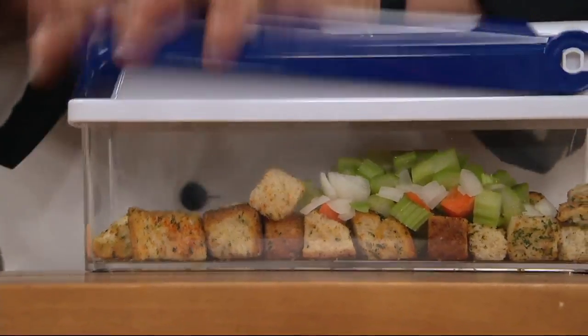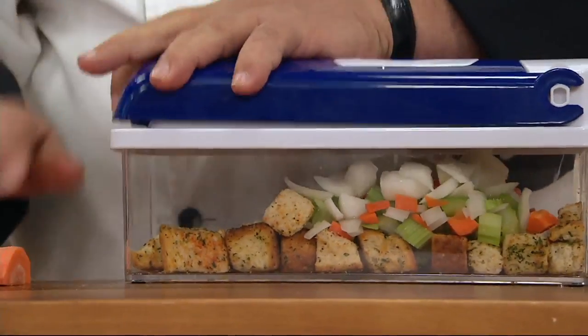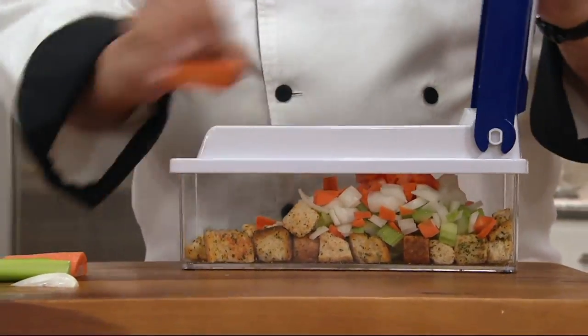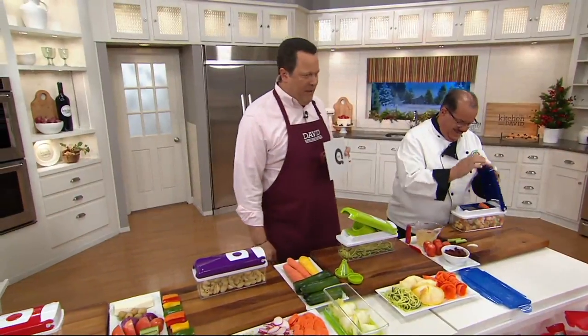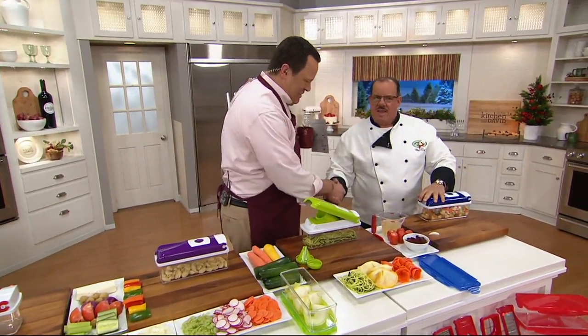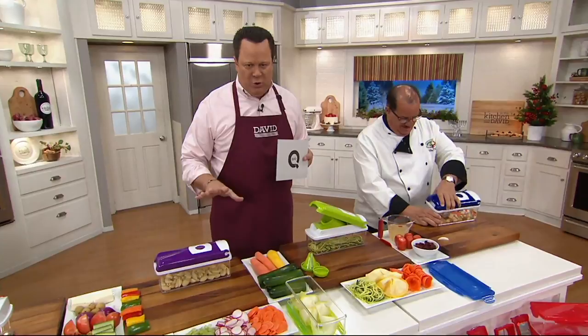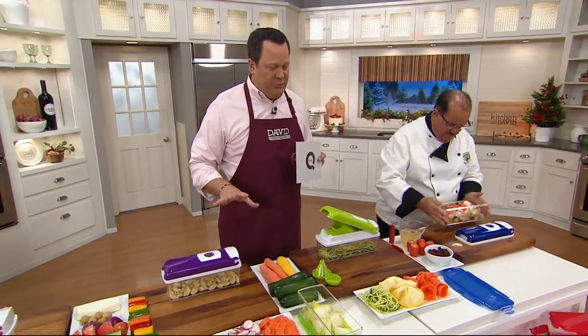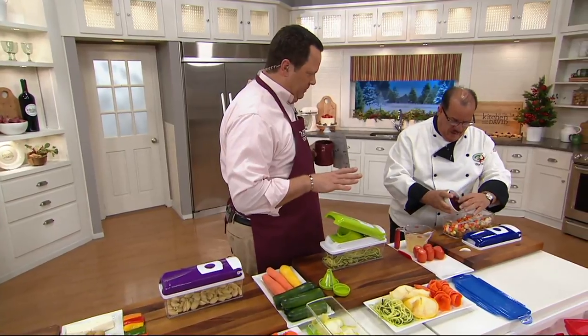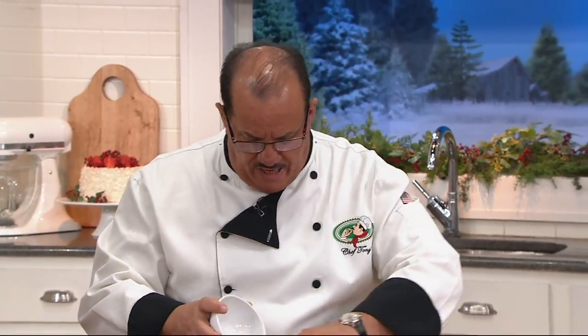You'll need the Genius six-cup Nicer Dicer — this is the Nicer Dicer Plus, coming along with the extra six-cup container. The man making quick work of the prep work is Chef Tony Nataro. Good to have you back! This is very special — we're talking about the last day at the featured price on something that's going to truly take all that work out of prep work. We coined a phrase here: prep easy.